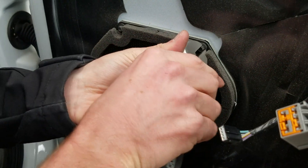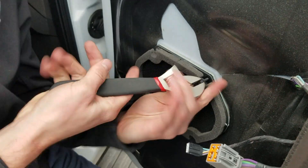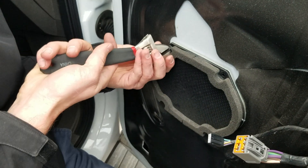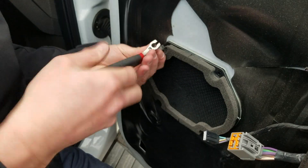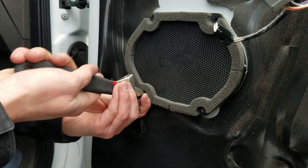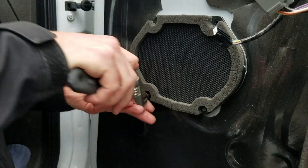We've got limited tools so we're just using an adjustable wrench to take these screws off. Pretty easy to take out — there's just one, two, three, and four. Once we take these out we can disconnect the connector. I have an adapter that's going to connect so we don't have to do any soldering or crimping, which makes life easy and reliable as well.